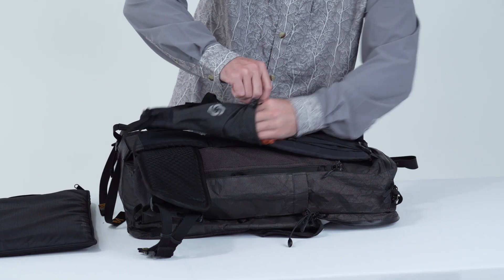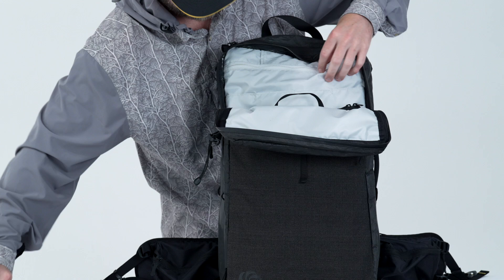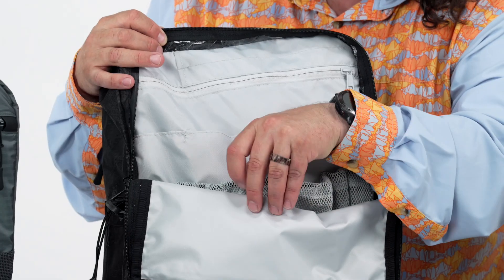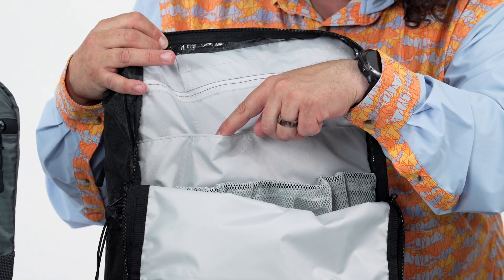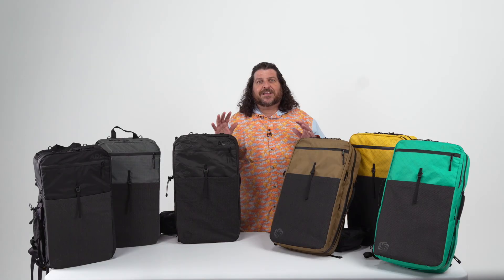Ultra fiber has a high tensile strength that is 15 times stronger than steel. The lining fabric of these packs is Challenge Sail Cloth RBC 200. RBC stands for Recycled Bag Cloth. This is a single ply, woven, recycled polyester with an environmentally friendly C0 DWR coating on the outside and a water resistant polyurethane coating on the inside. One yard of fabric recycles approximately 10 plastic bottles and saves around one pound of carbon emissions.